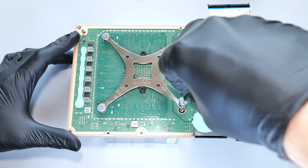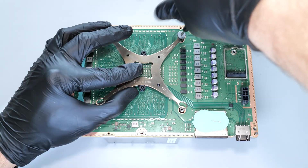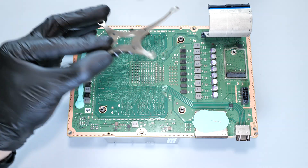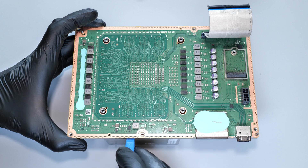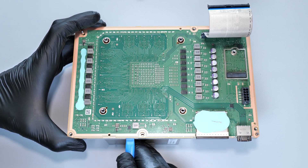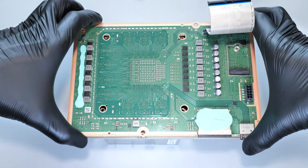Next we need to carefully unscrew the X-clamp in a diagonal pattern. Now gently separate the motherboard from the heatsink by pulling them apart slowly and carefully. Use a prying tool or your fingers to ease them apart if necessary.